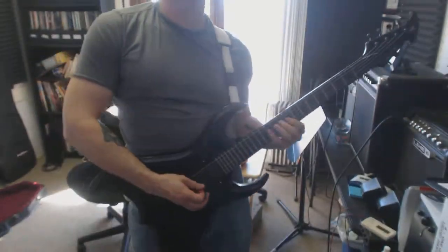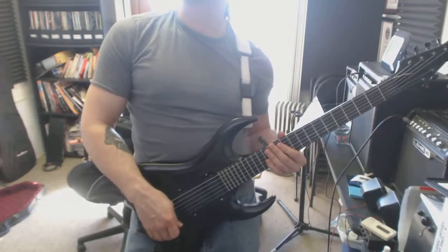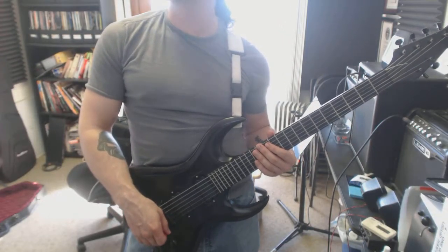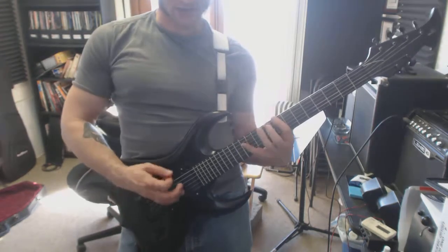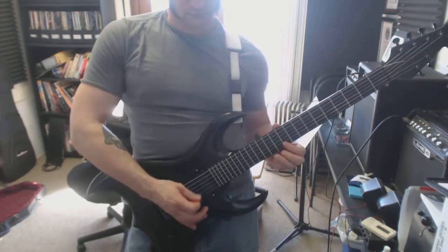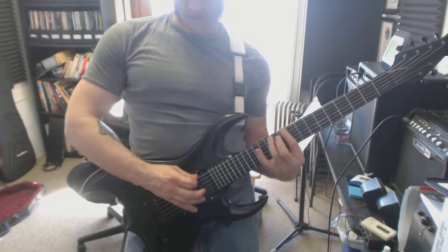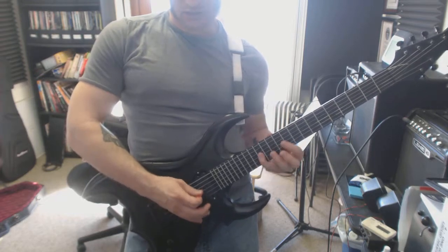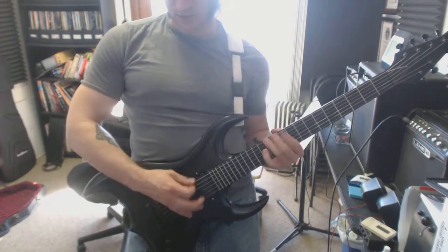Make sure you practice your scales still every day. And because you're having trouble with the economy picking creeping in, down pick it all — just down pick everything. With everything in down stroke while you practice your scales this week, it's so important that you stay on top of these things.